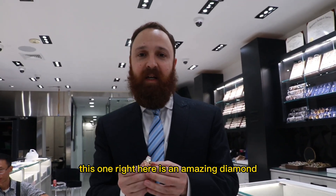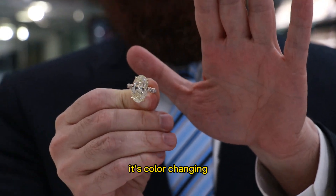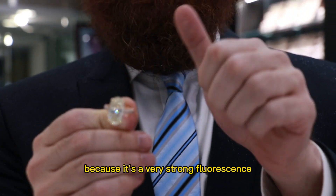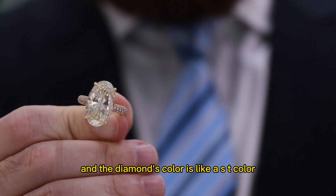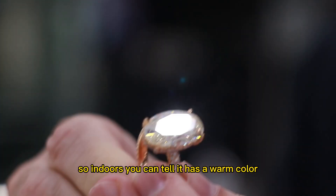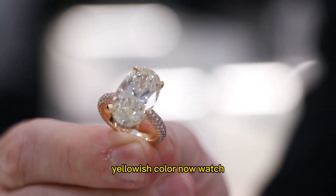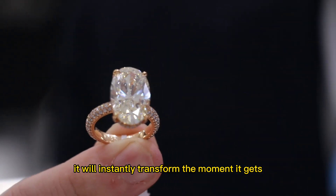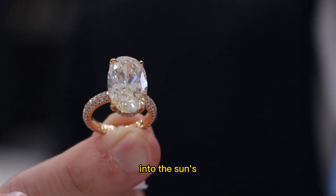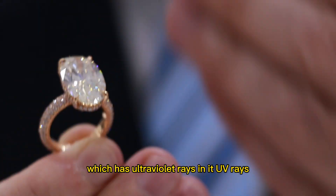This one right here is an amazing diamond — it's color changing. Why is it color changing? Because it's a very strong fluorescence and the diamond's color is like an S-T color, so it's yellowish. So indoors you can tell it has a warm, yellowish color. Now watch — it will instantly transform the moment it gets into the sun's natural light, which has ultraviolet rays, UV rays, in it.